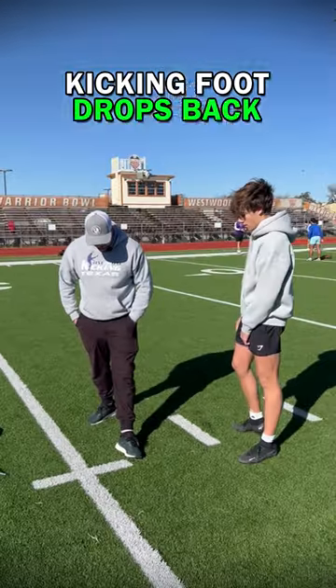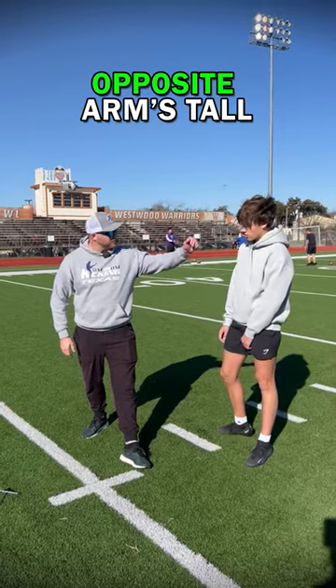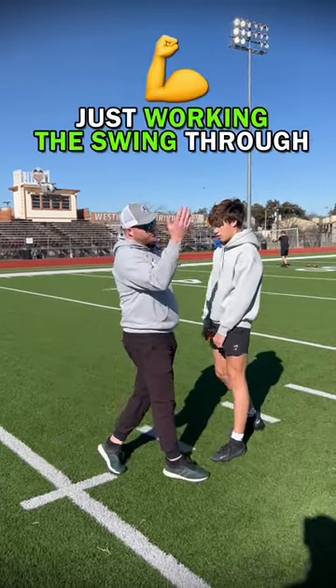Kicking foot drops back — notice my right toe on my kicking foot is with my left heel. Line up opposite arms, stay tall, and just work the swing through.